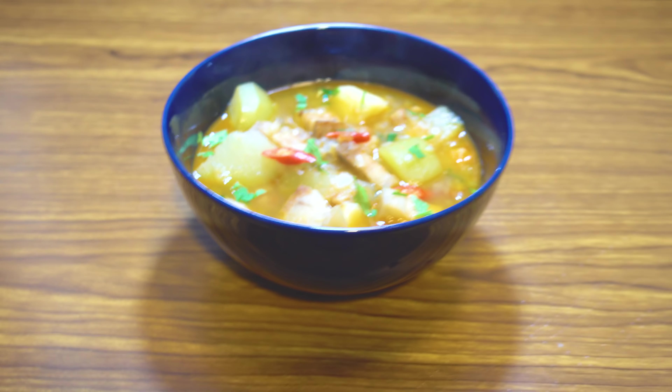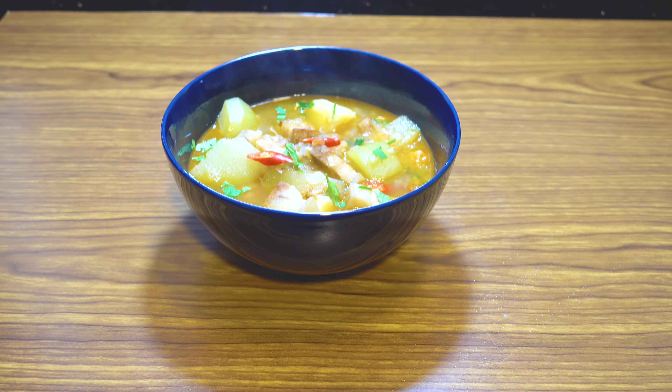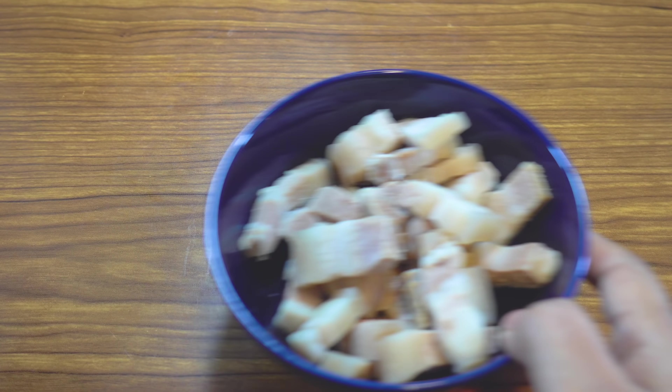If you like it, please like it and subscribe. I'm going to boil the Gahari in 250g.